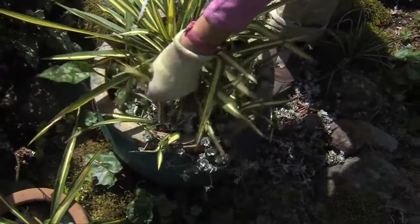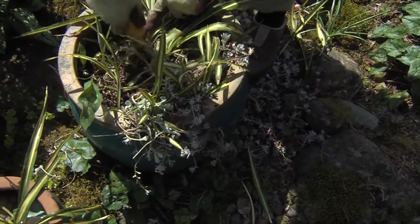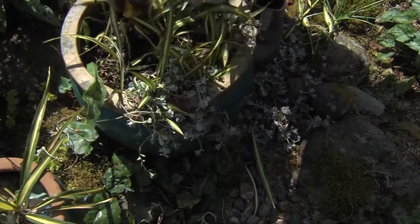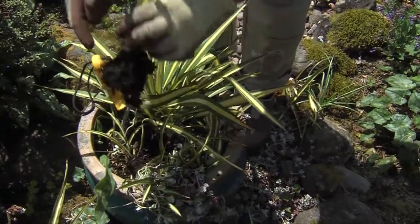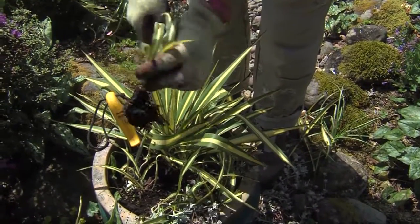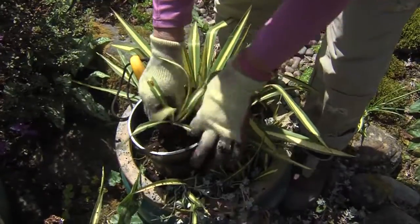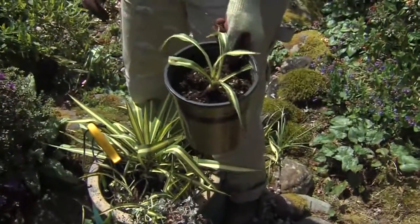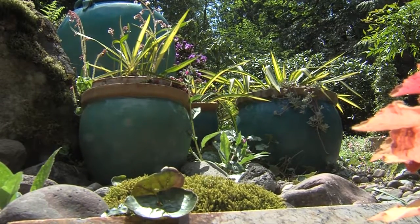One nice thing about yuccas is that little babies come in. I can just saw right here — and pulling this out, it's got a piece of the mother's big thick root, and look at those little baby roots. That could be potted up. Just put it in a little pot with well-draining potting soil and let it get bigger, or put it in another turquoise pot for a beautiful display. Yucca plants overwinter beautifully with very little water.